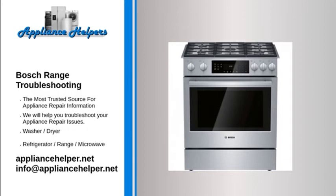Bosch oven not heating: the igniter is the most commonly defective part for an oven not heating. The igniter has two main functions: first, it draws electrical current through the oven safety valve to open it; second, it gets hot enough to glow and ignite the gas in the oven burner. If the igniter gets weak, it will fail to open the safety valve correctly, and the oven will not heat.